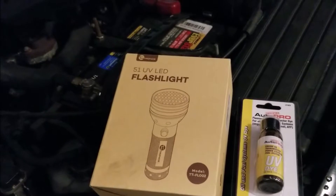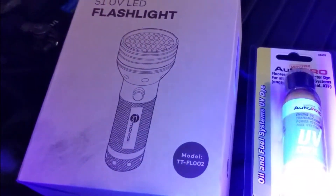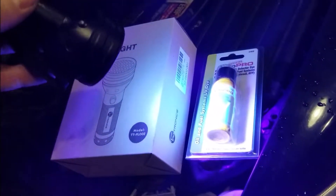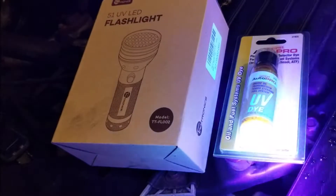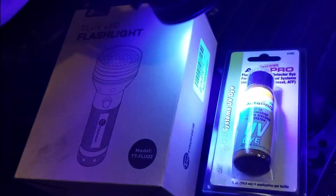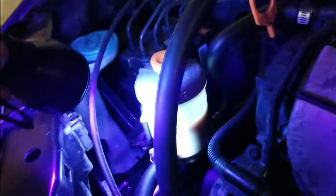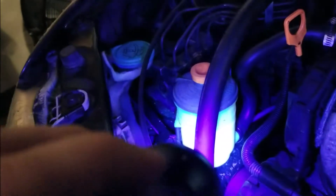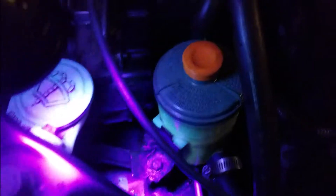I'm pretty sure it's the steering rack, but this stuff is pretty cool. Even through the bottom, when you put a UV light on it, it turns a yellowish color. It's kind of hard to tell from this view, but it's definitely yellowish. Anyway, I put it in the power steering pump and you can tell it has that bright yellowish color to it, and it had a leak outside.